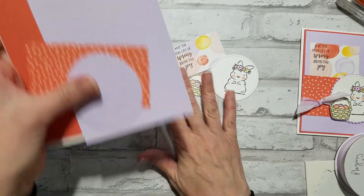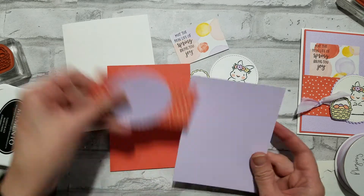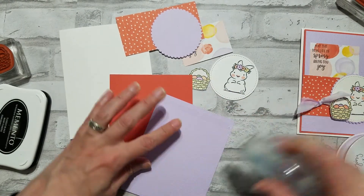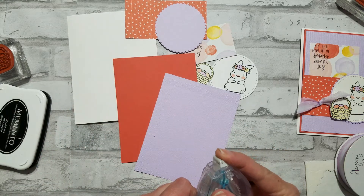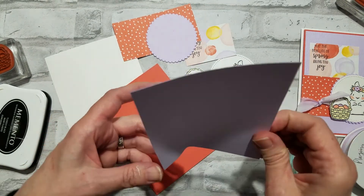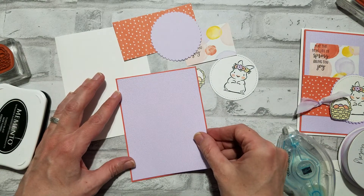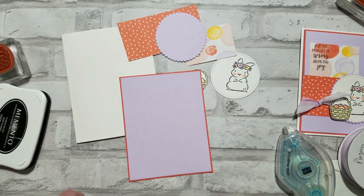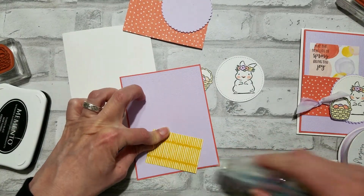Now we're ready to assemble, and this card is super easy. I've got a thick whisper white card base, a calypso coral mat, and also a purple posy mat. The purple posy I actually embossed it with the subtle embossing folder, which gives it this great texture. Leaving it just flat, unembossed, it just didn't look quite right.